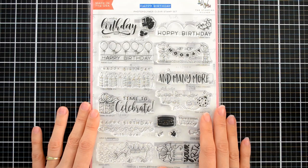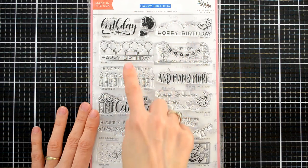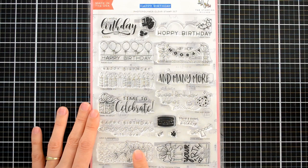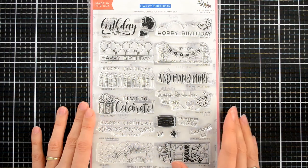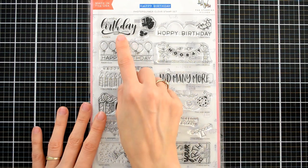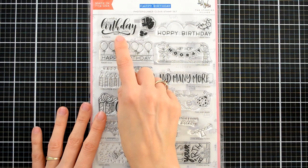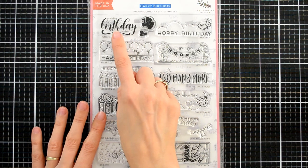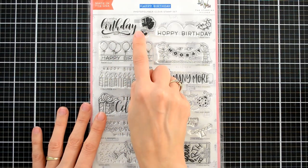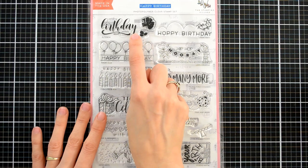The Happy Birthday stamp set, as you would imagine, has a Happy Birthday theme and you can see each of the different contributions from every company right here. They range from elegant to sweet to really fun, so no matter what your card making style, you're going to find something you really love. The portion that we created says Sending Birthday Wishes, and we've included a sentiment along with a small detailed flower and a little tiny leaf. Although these are small, I'm going to show you how you can use them to create a really fun card with a lot of impact.